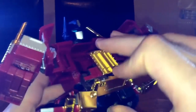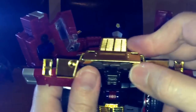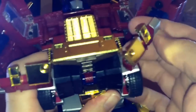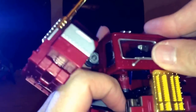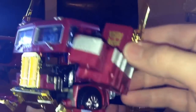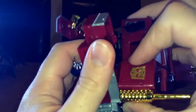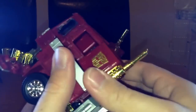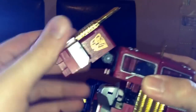Move this bit forward, pull that bit out at the same time so it's down out of the way. Fold his head in, fold the cab pieces in. Then fold the arm bits in at the back and fold this bit forward at the same time — it'll tuck in underneath. Plug it in here, and you're starting to get the front of it. Do the same on the other side.